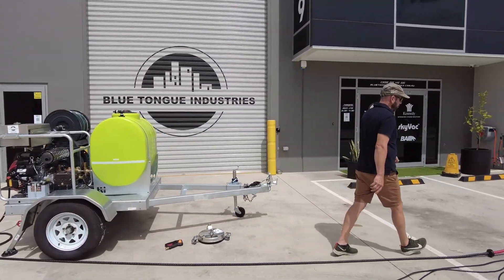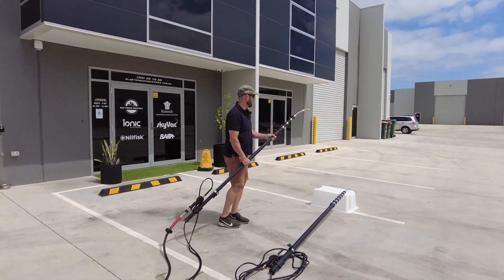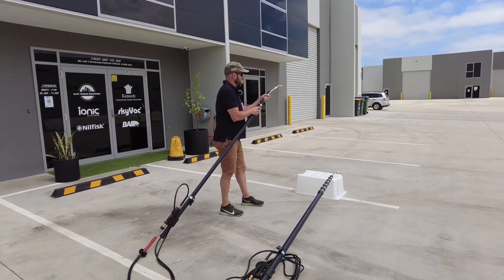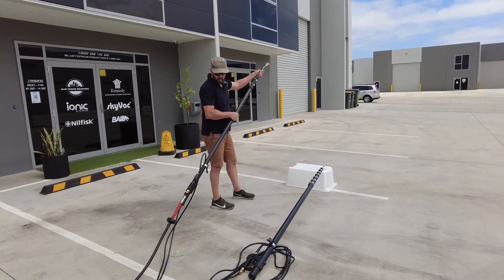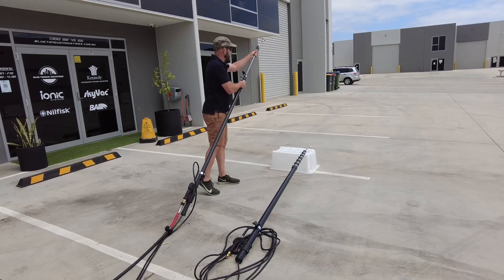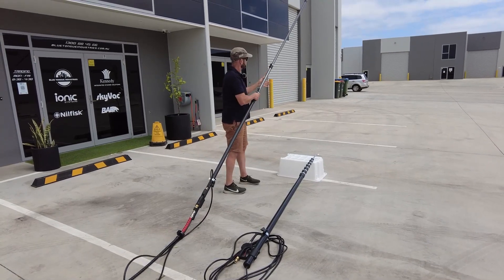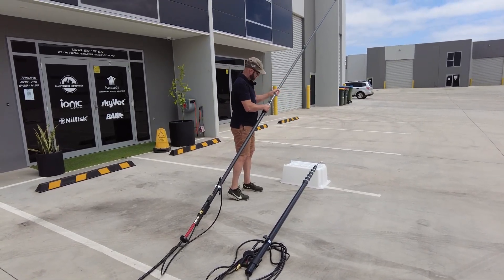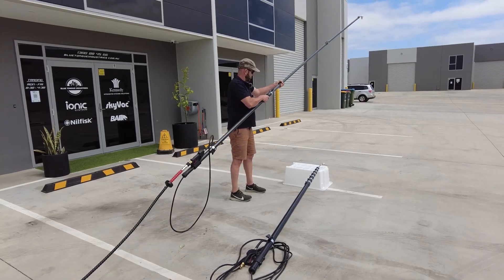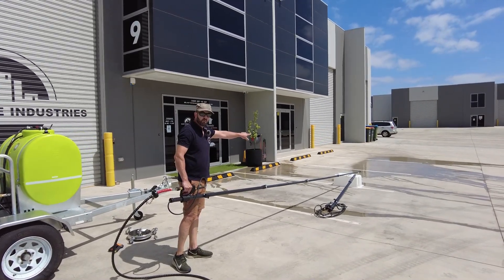We've got the 42-foot set up here, but we're going to run through the 6.8-meter first. So 6.8 meters is 24 feet in relation to reach height — we often call this a great double-storey pole. We'll feed that pressure cleaning hose up the guts.